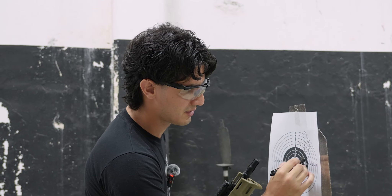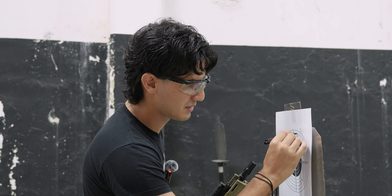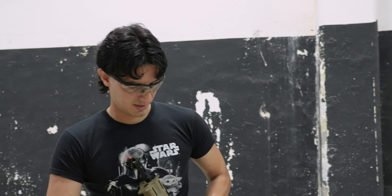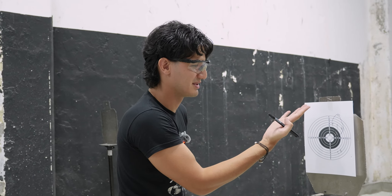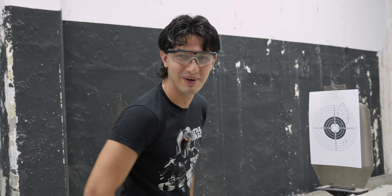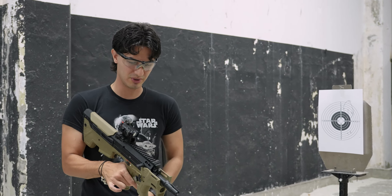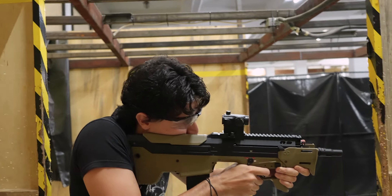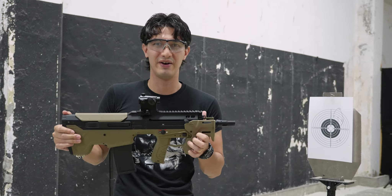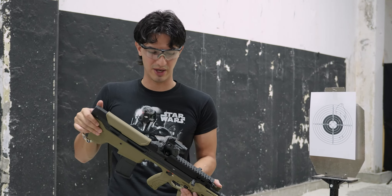Wow, that's actually quite impressive. AEGs tend to be quite accurate in general, but there are diminishing returns in terms of accuracy, and this one is definitely on the higher end. This is not even a palm-sized target — it's about the length of my thumb. Very impressive. The internals function fantastically — very accurate, very consistent. Rate of fire is pretty decent in full auto as well.